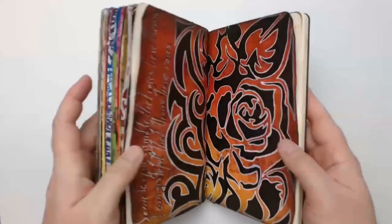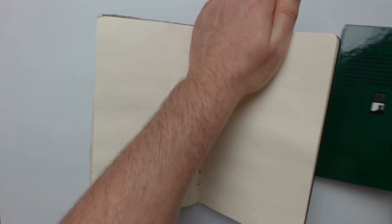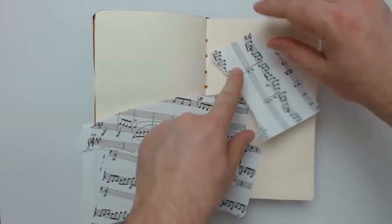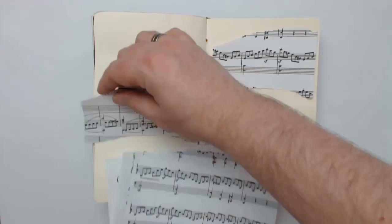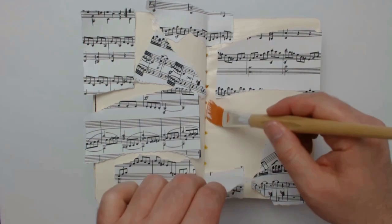As you can see my art journal is already a little bit bulky and so I'm helping with a little book that I'm placing underneath. Here I'm tearing music paper into pieces and adhering them afterwards onto the page by using matte medium gel. Next I'm using a light wash of gesso to push the music paper a little bit into the background.